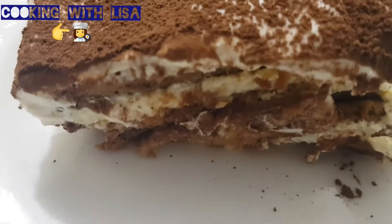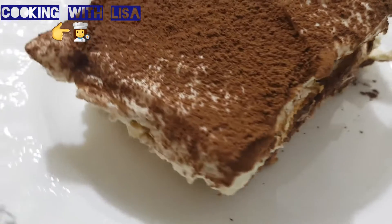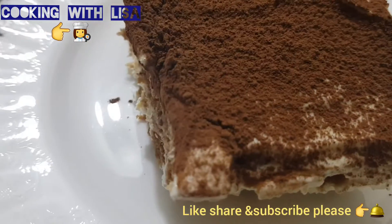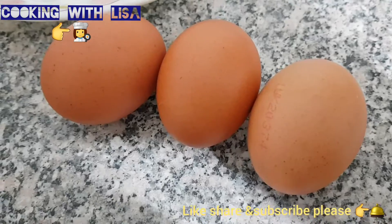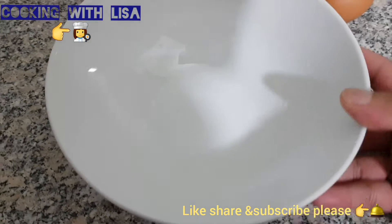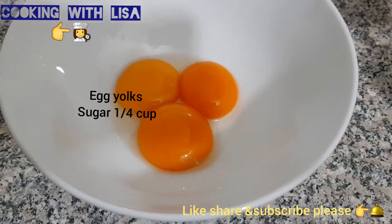Assalamu alaikum everyone, in today's video we'll be making tiramisu. The first ingredients we'll be using are three egg yolks, then you will need one quarter of a cup of sugar.